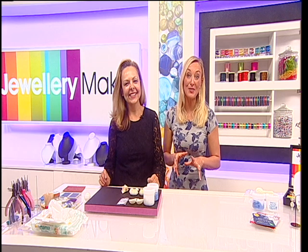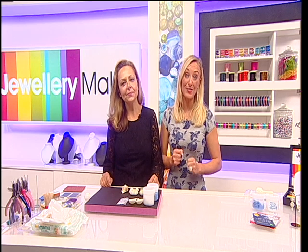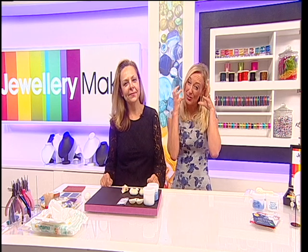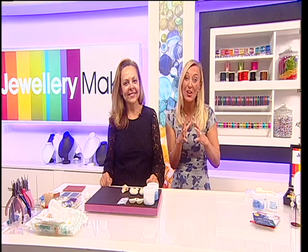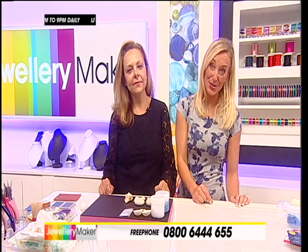Hello and welcome to the design masterclass on silver clay with the wonderful Natalia Coleman. Now if you have got your silver clay kit already and you're just waiting to see what can be done and how easy it is, stay where you are. If you haven't got your silver clay kit, we are going to give you one in this masterclass. Now Natalia, in a nutshell, exactly what are we going to achieve today?